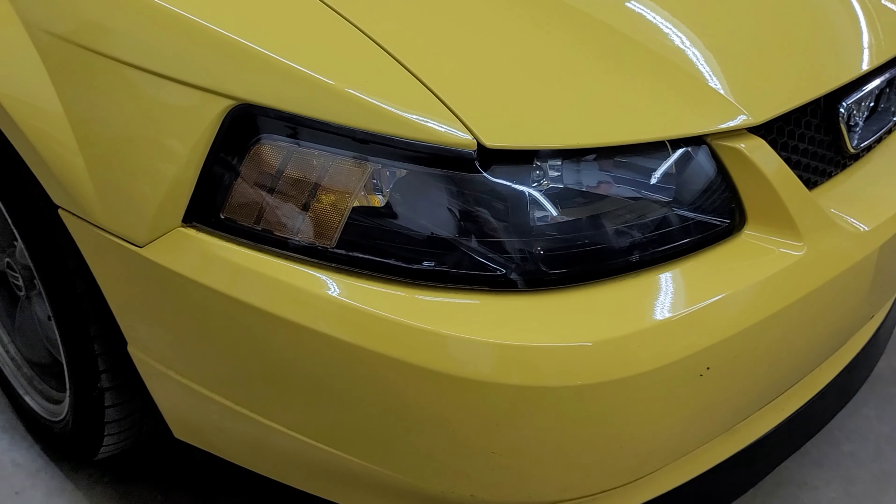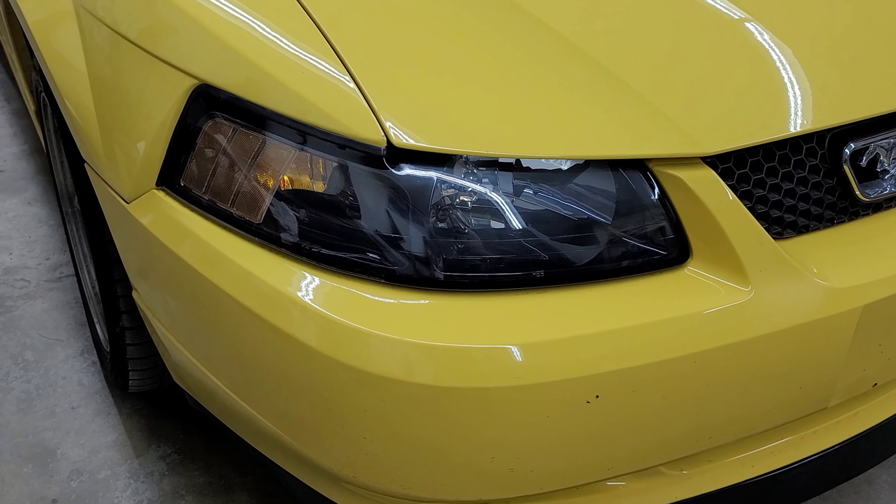Hello everybody, this is George with Melanix Automotive. Today I'm going to show you how to restore headlights that cannot be buffed anymore. For example, I am working on a 2002 Ford Mustang GT — all original car — but as you can see, these headlights have seen better days.